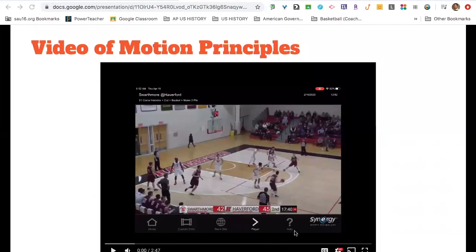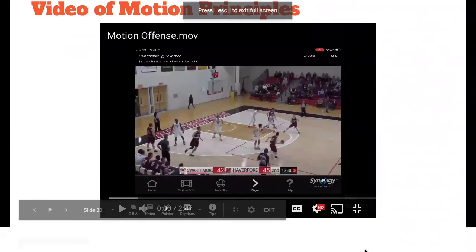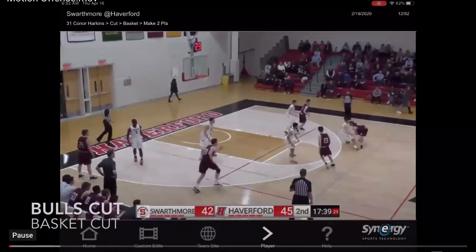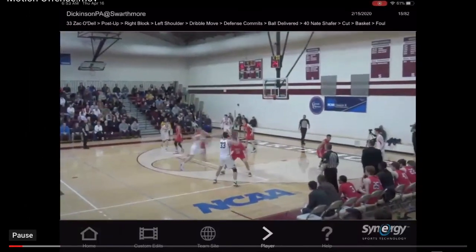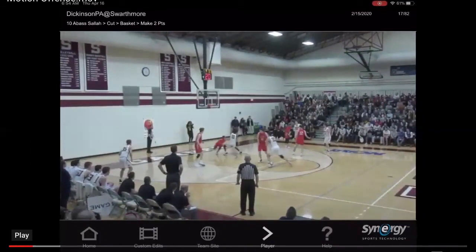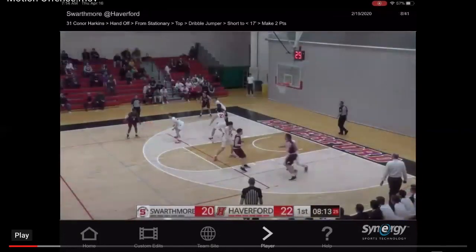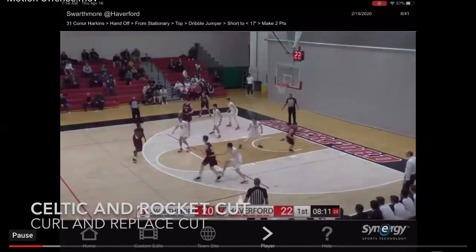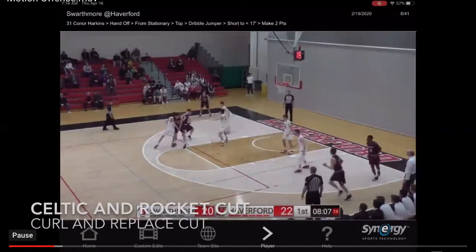Here are some video examples of the motion principles and cuts we'll be looking at this upcoming season. First, watch number 23 for bull's cuts — straight basket cuts getting to the paint. He fakes a little screen, pass, basket cut in there. There's another bull from number 10 — really simple, but good hard cuts to the paint. Second, the Celtic cut: the player curls around a screen, and number 31 needs to execute a rocket cut back out. Since he cut through, he pops out or rocket cuts back, squares up from there, and they run a little action.